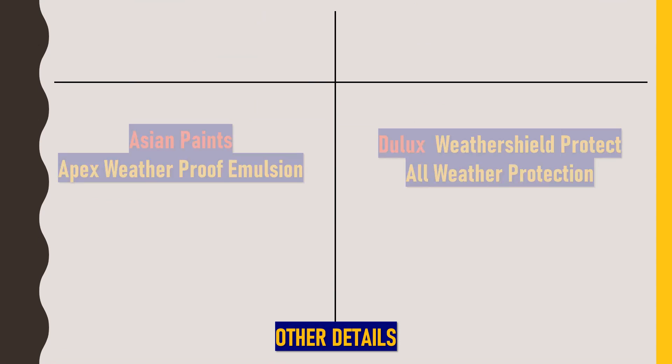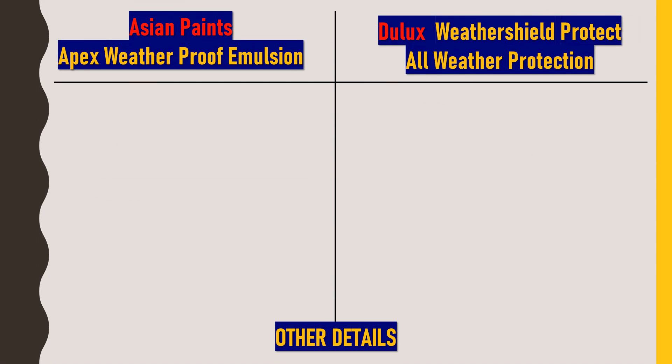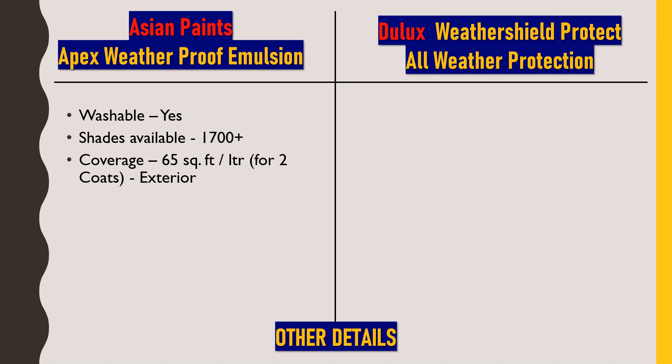Now we'll discuss a few other technical details. For Asian Paints Apex Weatherproof Emulsion: first, this paint is washable, which gives us the initial fresh look. Next, shades available are 1,700 plus, which is a very huge color selection. Next, coverage — this paint gives about 65 square feet coverage per liter of paint for two coats. This applies to the exterior of a house or an apartment. It also has low VOC content — VOC meaning volatile organic compounds, which are undesirable gases liberated from paint that may harm the environment.